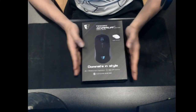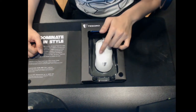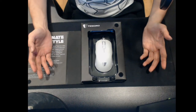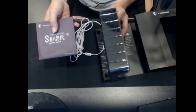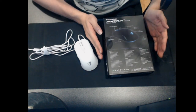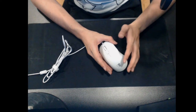Now moving on to the mouse — the Tessoro Shara. Just like the keyboard, it comes in white and looks really fantastic. It's a refreshing change from the normally black products from other brands. The packaging is very nicely done and tells you all the details about the mouse and its buttons.